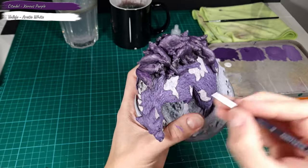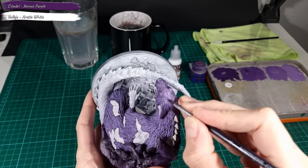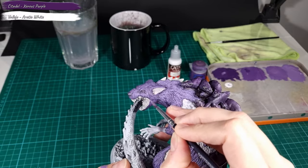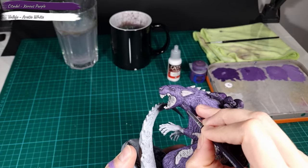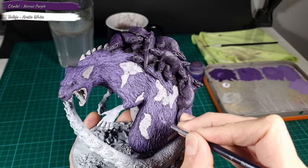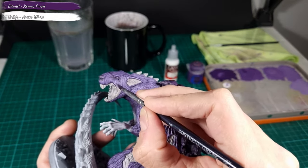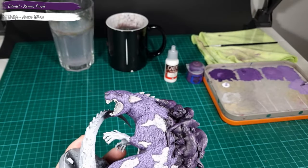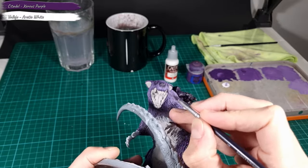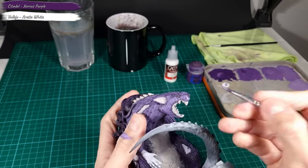For the fourth layer of the fur effect, I focus on the most exposed and raised areas of the model, where the light source would hit. I imagine the light source coming directly from above, and for that reason I won't be adding additional layers to less exposed areas like the lower parts or in the shadows of the model. For the fifth layer I move the layering further towards the light source, focusing even more on the exposed and raised areas — especially the head. This means you will add less paint for each layer applied because the focus is on the most exposed and raised areas.